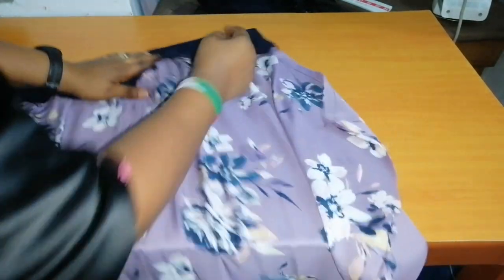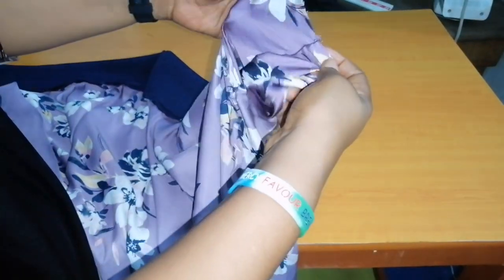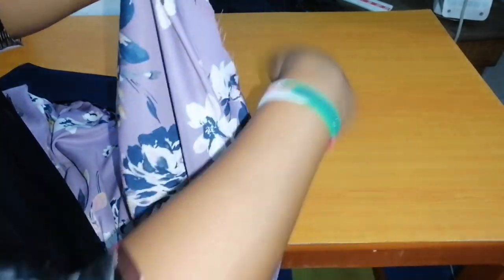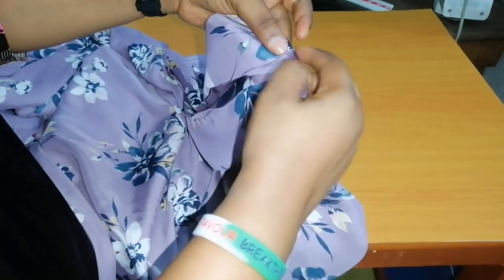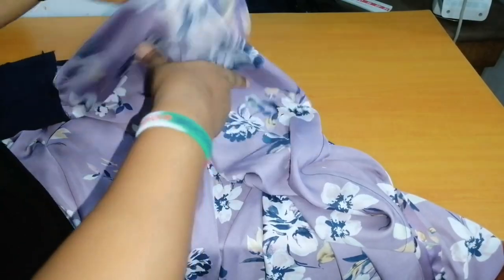The next thing to do is to fold this sleeve opening twice and sew it round. Then the lower part of the dress I'm going to do the same — fold it twice and sew it round. Then I'll finish the seam with my serger to give it a neat finishing. We've come to the end of today's tutorial. If you find my tutorial helpful, please give me a thumbs up and subscribe to my channel. Also remember to click on the notification bell so that whenever I upload a new video you will be notified. Until I come your way next, please stay safe and remain blessed. Bye!